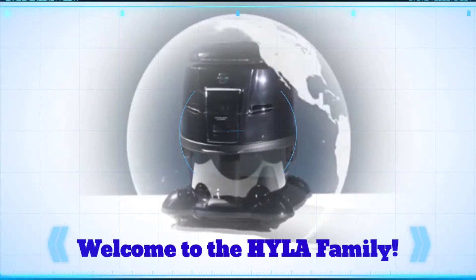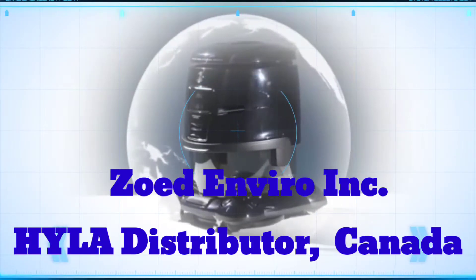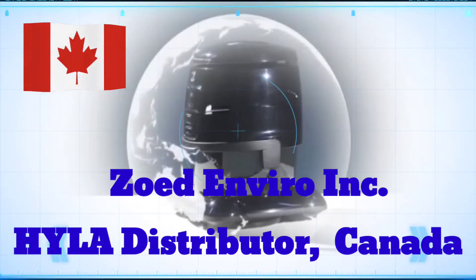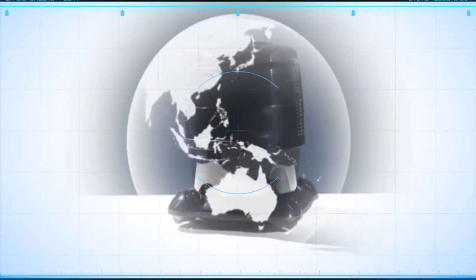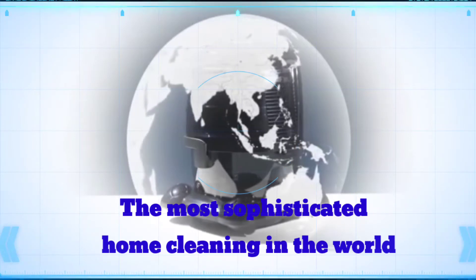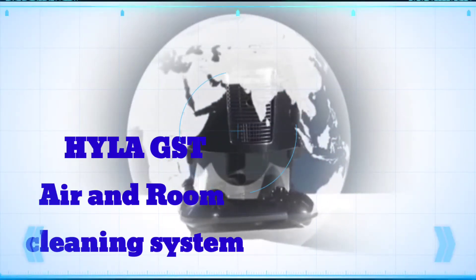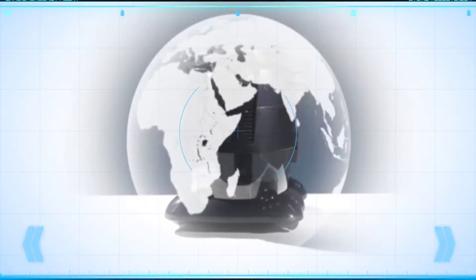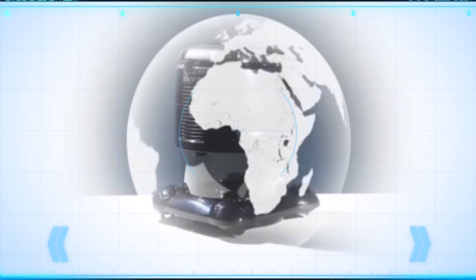Stay there and watch the video. Welcome to the Hyla family. Speaking on behalf of all Hyla distributors around the world, we would like to thank and congratulate you for your choice of a healthier life and enhancing your lifestyle with the purchase of the most sophisticated home cleaning system in the world — the Hyla GST air and room cleaning system.